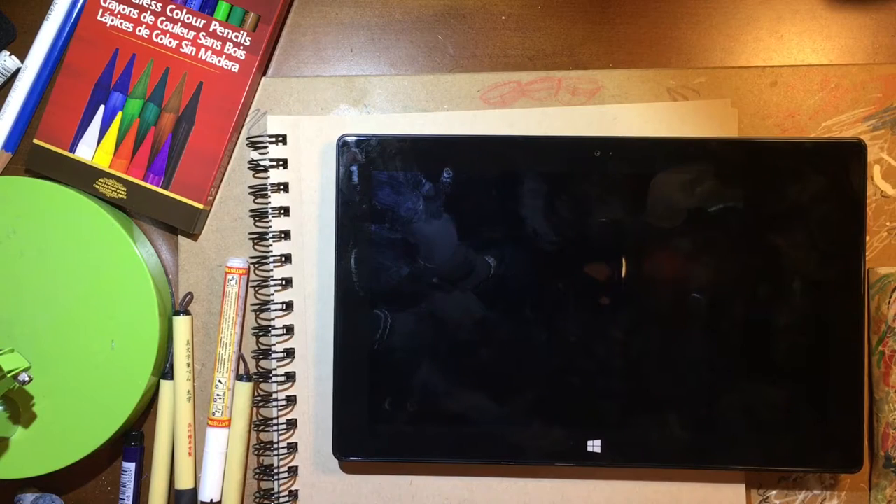Hey, welcome back you guys. This is the second video for the week. We're going to do a short review of a piece of hardware that I've owned — the Microsoft Surface Pro 2. I know there's been many iterations of this product from the Surface Pro all the way up to the Surface Pro 4, which is a very powerful machine. However, the only one I'm interested in reviewing is the one with the Wacom technology, and that is the Surface Pro 2.